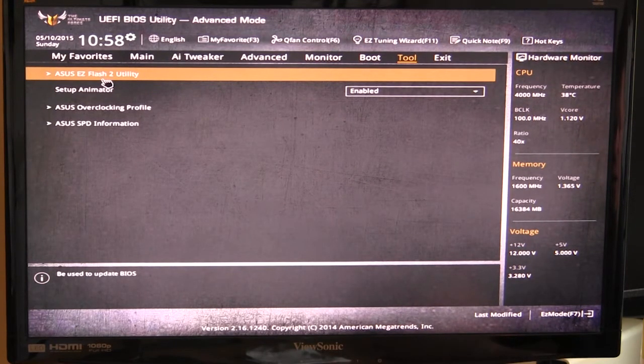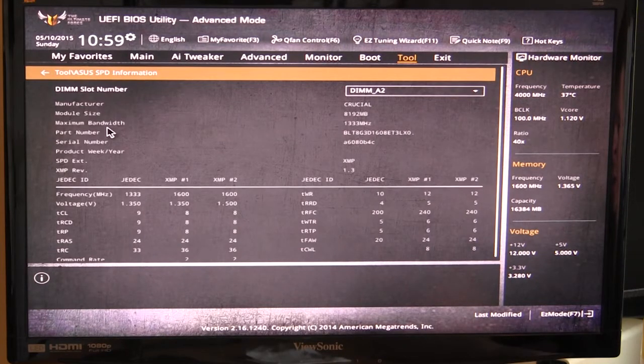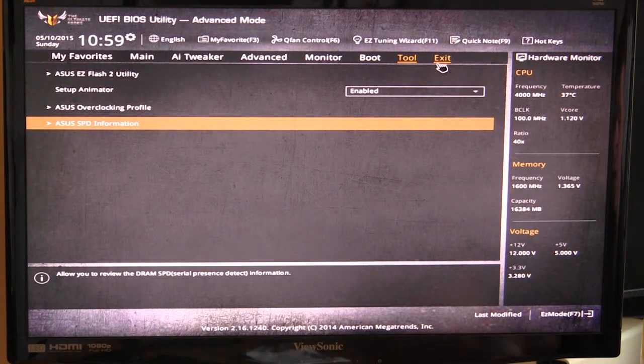Under Tools we have the EZ Flash 2 utility, which allows you to easily flash your BIOS if you need an update. We have Overclocking Profile, which means you can save different profiles in your BIOS and easily enable them — so if you have an overclocking profile you can load it, save it, or set it up. Then we have SPD Information, which shows all of your memory information in one easy place.